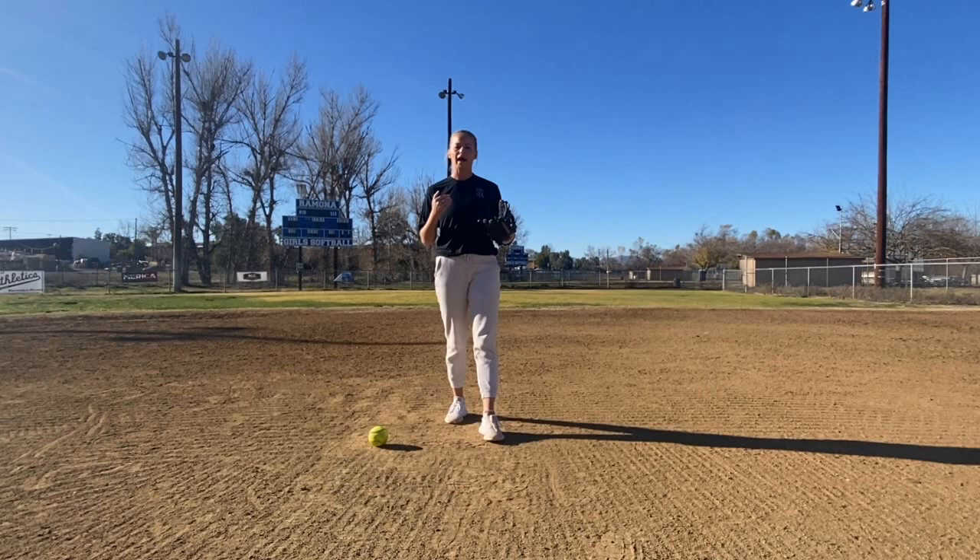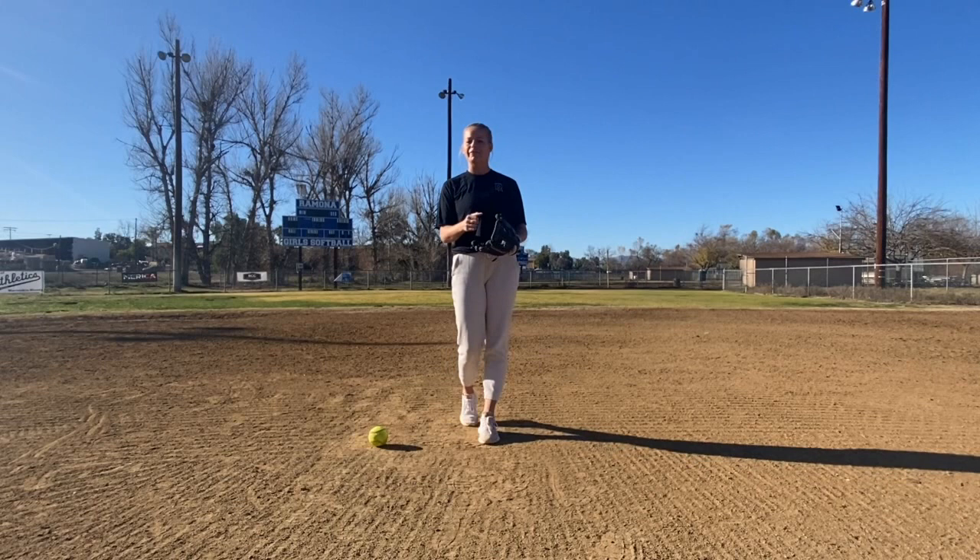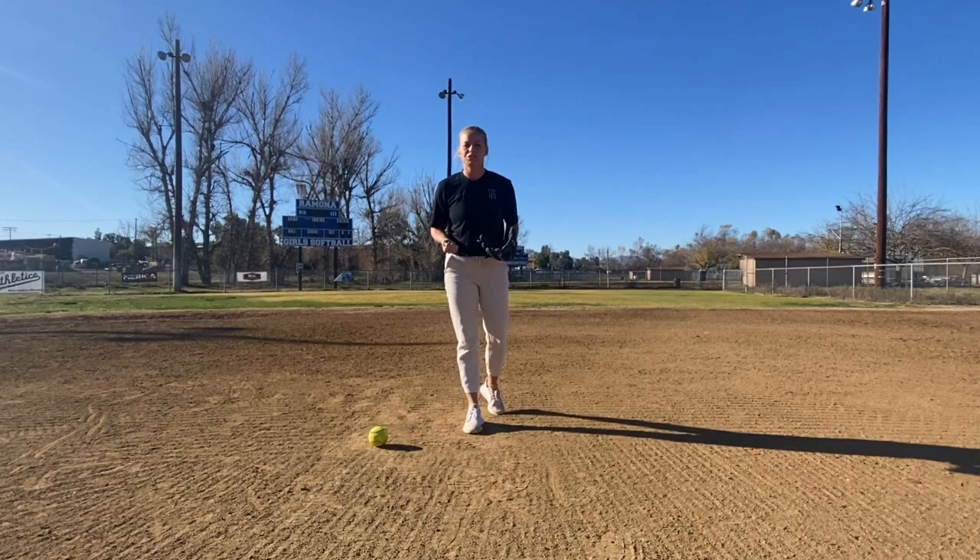Now I want to talk about those numbers one and two and put them into a game situation. Number one, where you have to get rid of that ball pretty fast — that's something that comes to you slow. The ball's hit, it's more of that slow roller. Or it's a slapper up to bat or a right-handed hitter that has a lot of speed. You have to receive that ball and fire it quickly.